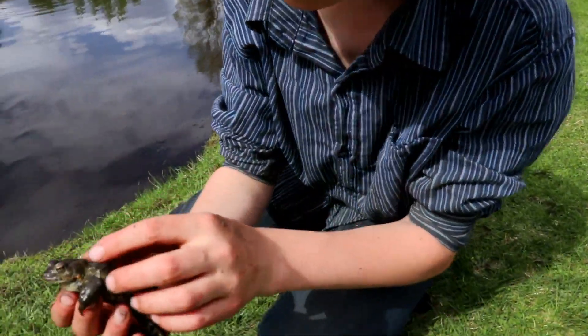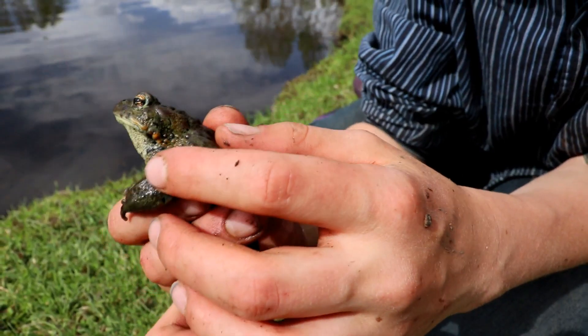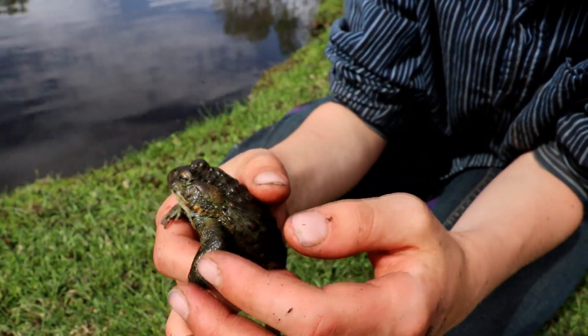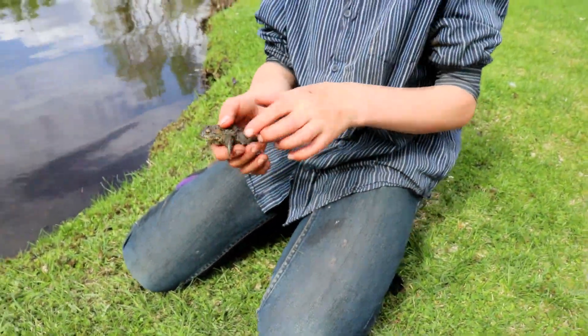So let's take a closer look here — those are its ears right there, those tiny little circles. I'm just going to keep him moist because he's been in the water a lot, and if you dry them out too much, they can die.